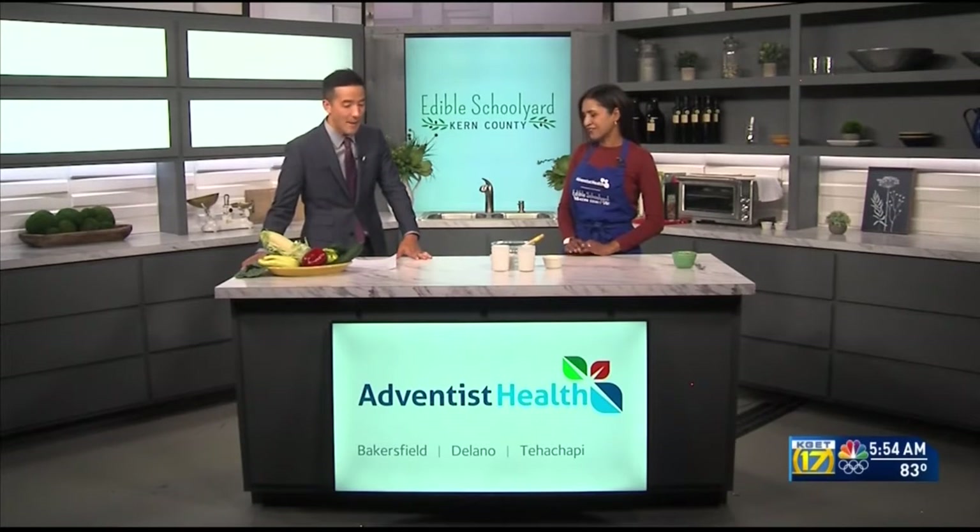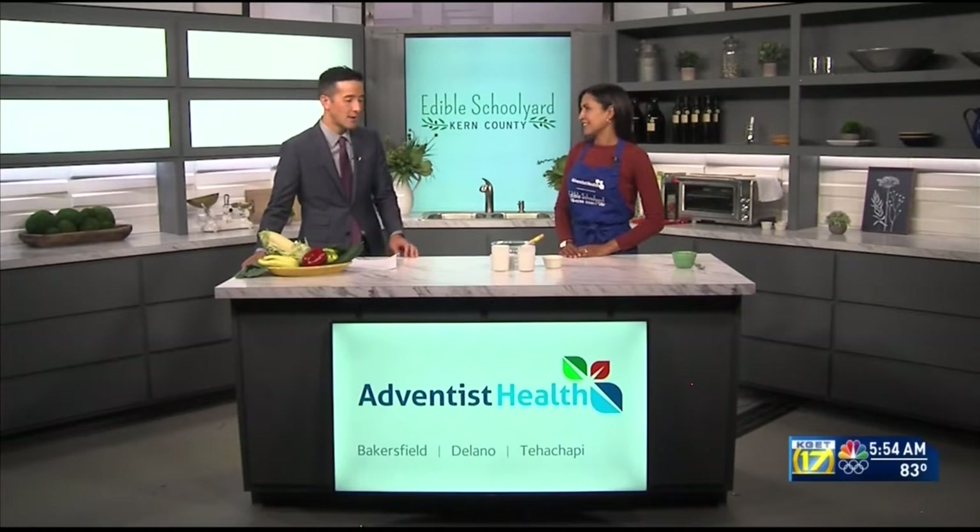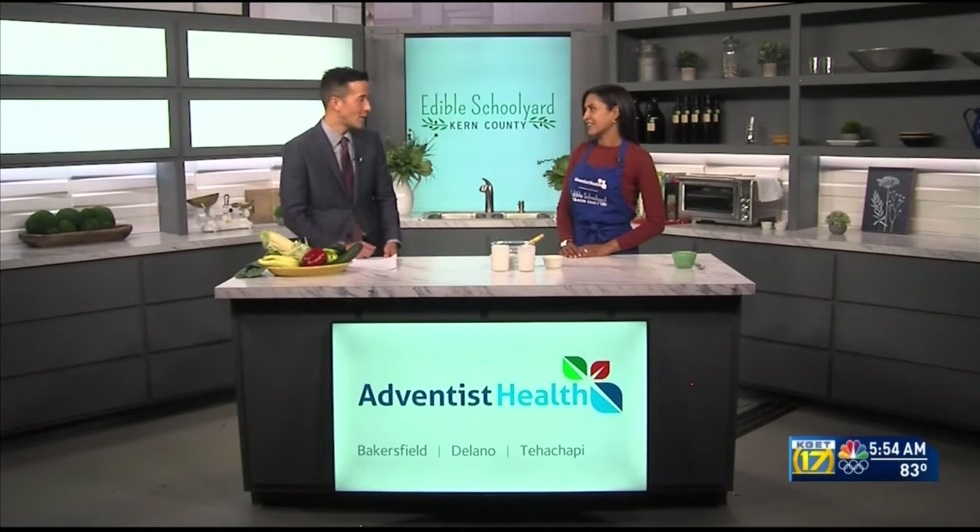Serena, how are you? Good, how about yourself? I'm excellent. And you guys have some summer camps coming up over there at the Edible Schoolyard — you can have kids on campus. A lot of these recipes are things that we want kids to be in the kitchen with, enjoying cooking time with the parents, right?